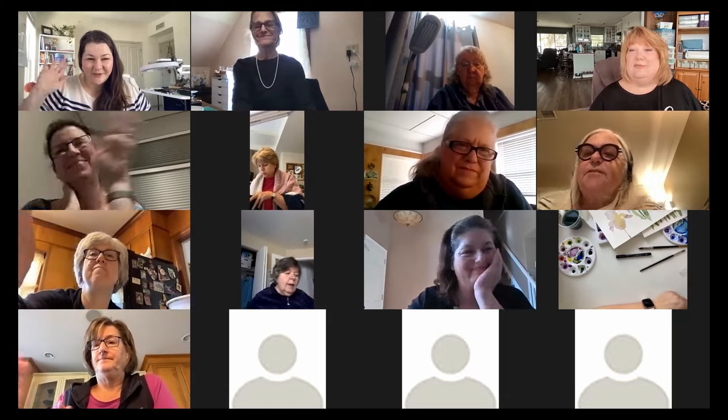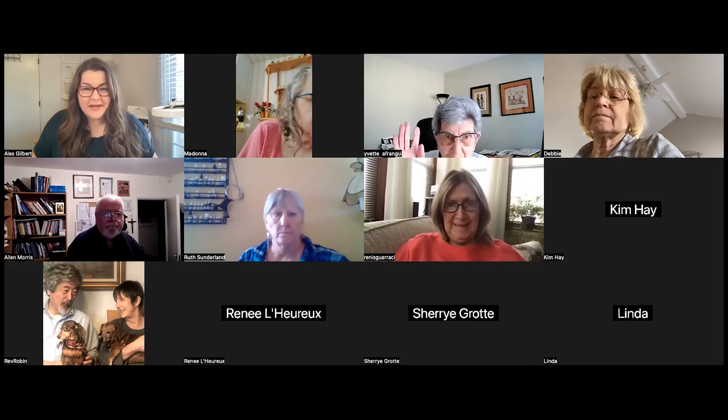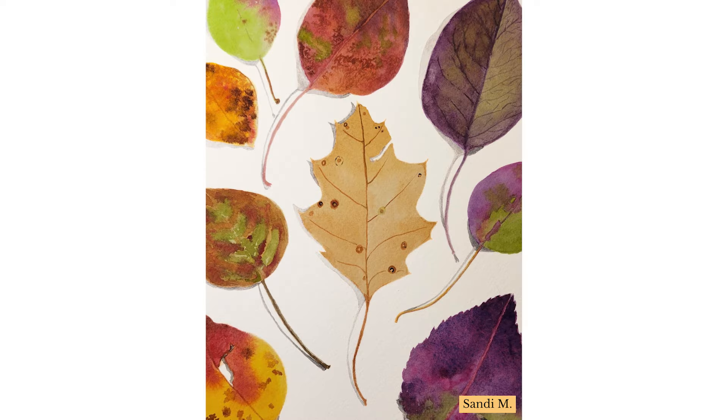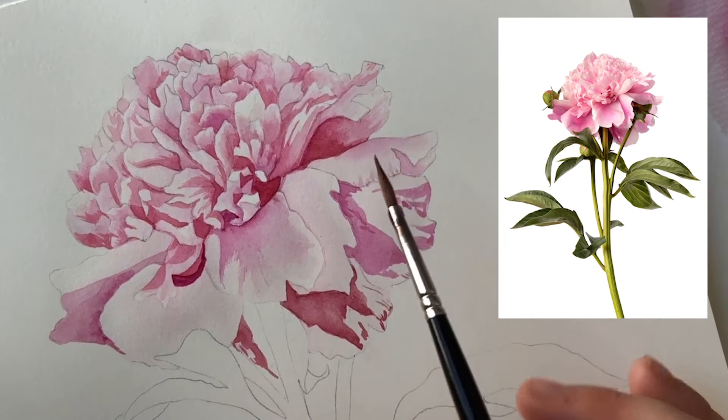We also have a community of encouraging, kind, and supportive people within the membership who are also learning watercolor at varying skill levels. If you're ready to pick up your paintbrush and become a thriving botanical watercolor artist, The Garden Studio is the place for you. So come on in!